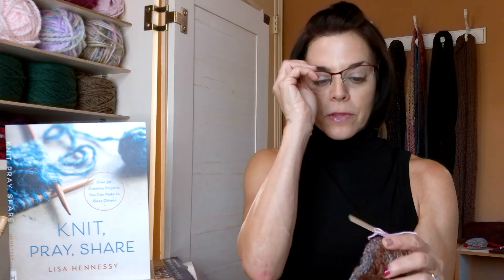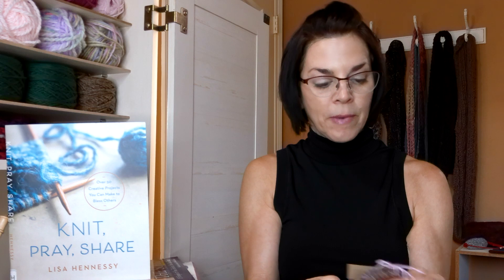The other side talks about Knit, Pray, Share and sharing the love of Jesus, and how this item was prayed over. This scripture is John 10:27 — 'My sheep listen to my voice; I know them and they follow.' And this scripture says Romans 12:11 — 'Never be lacking in zeal, but keep your spiritual fervor, serving the Lord.'